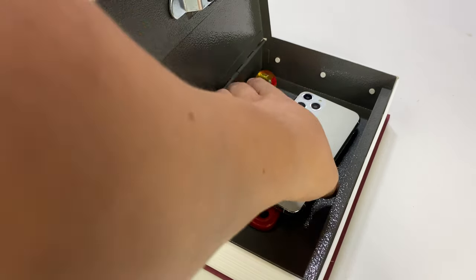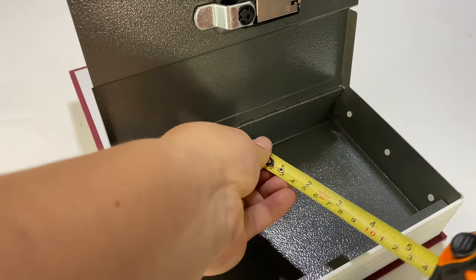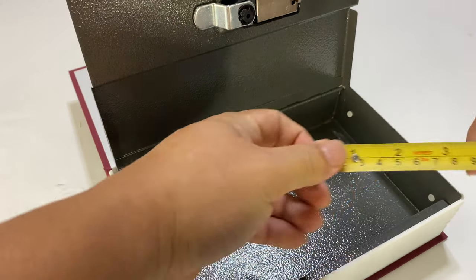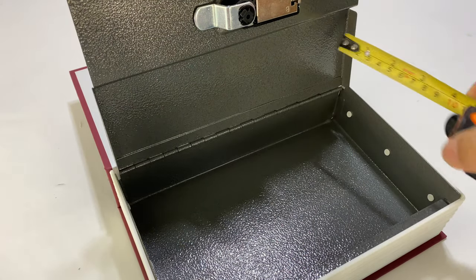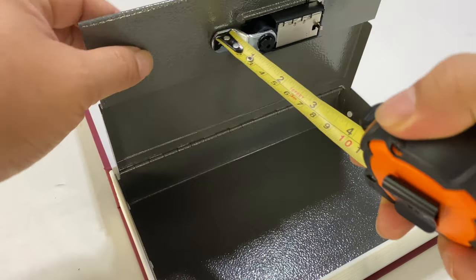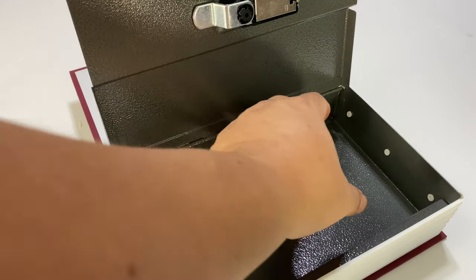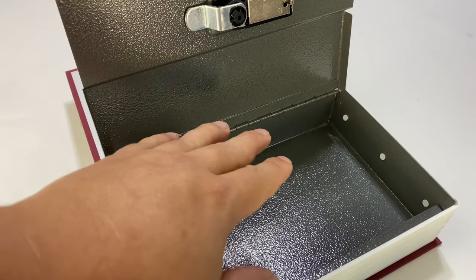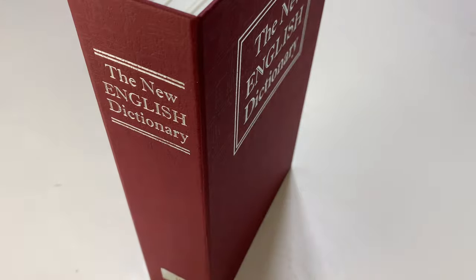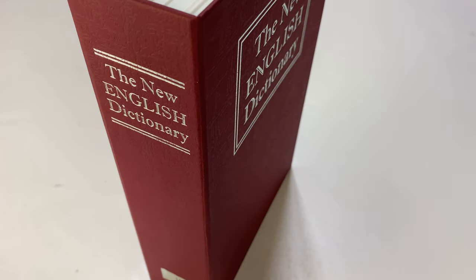It provides a little resistance so someone who stumbles on it can't get in easily, and it reduces the chance of someone stumbling on it at all because it looks like a book. If you've got something under nine inches long, under five and a half inches wide, and under two inches tall — minus about a half inch for the lip and three quarters of an inch for the mechanism — you can definitely hide it in here. It's not expensive either — about fifteen bucks. I'll put a link in the description below. Peter Von Panda out.